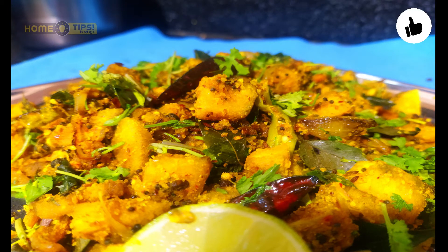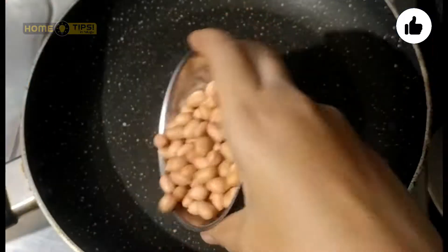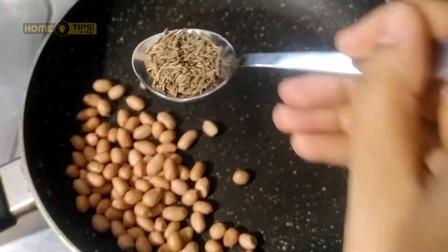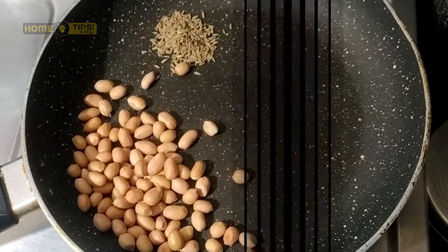Now we are going to make a bowl of powder. We are going to make a bowl of 1 teaspoon.